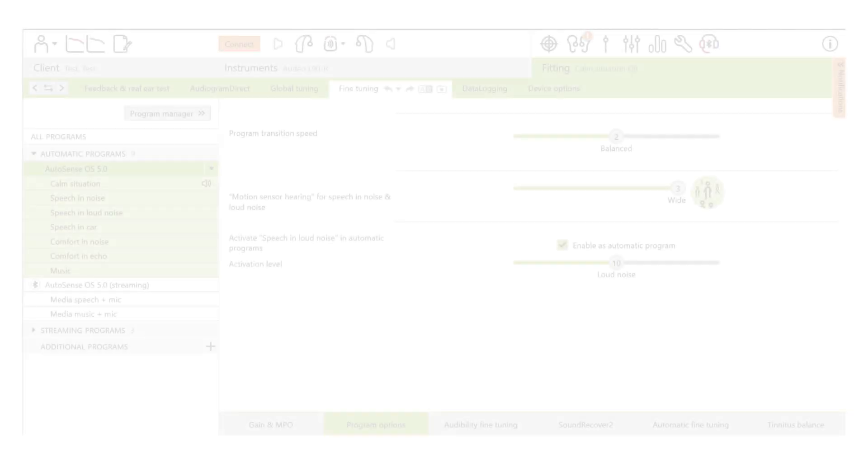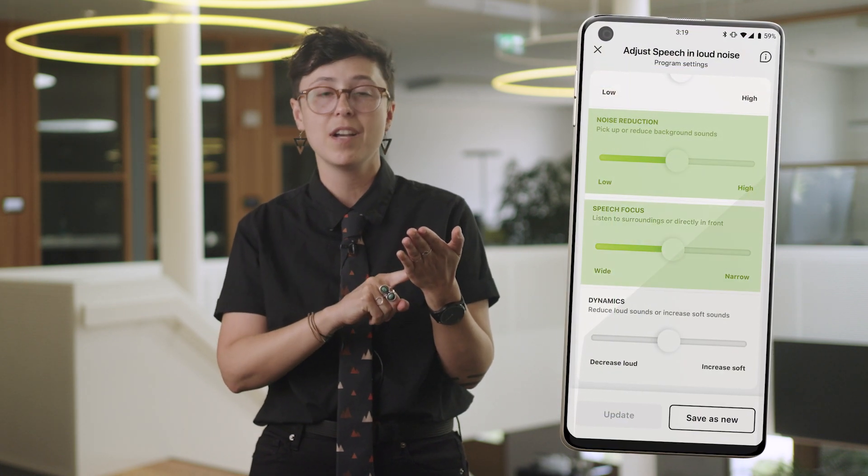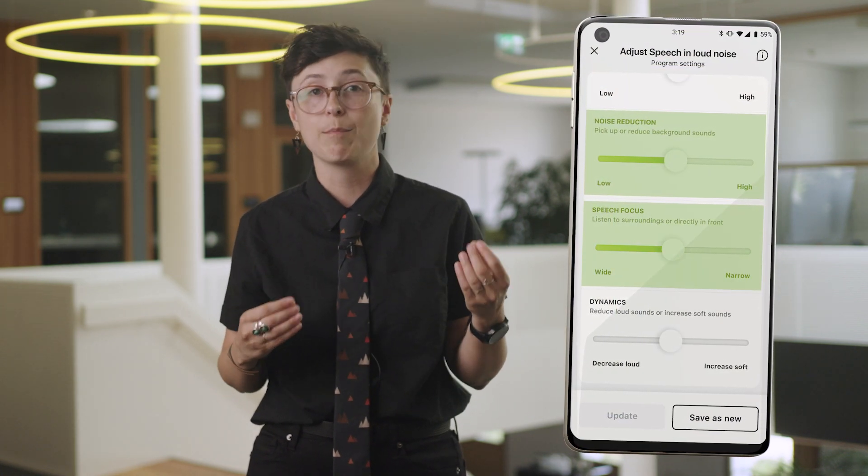StereoZoom 2.0 can be adjusted in several ways. As the hearing care professional, you can adjust the default width of the microphone beam as well as the noise level at which it is activated. This is done in Phonak Target fitting software in the program options screen. Additionally, the end user is able to adjust the strength in the MyPhonak app to their individual comfort and preference.